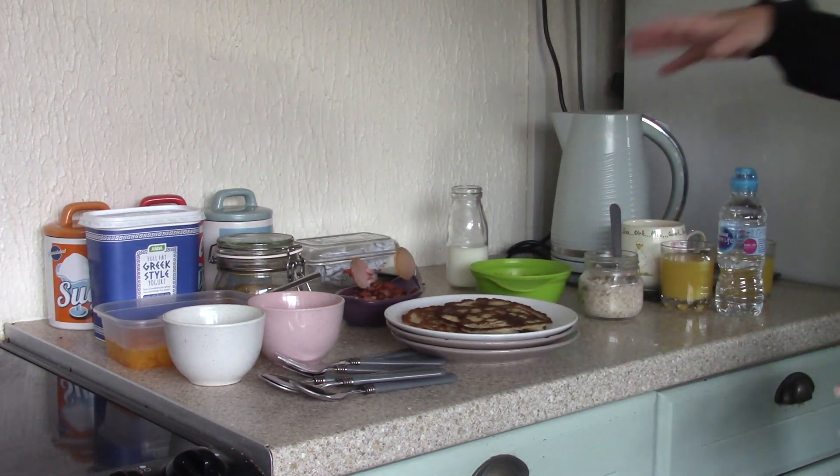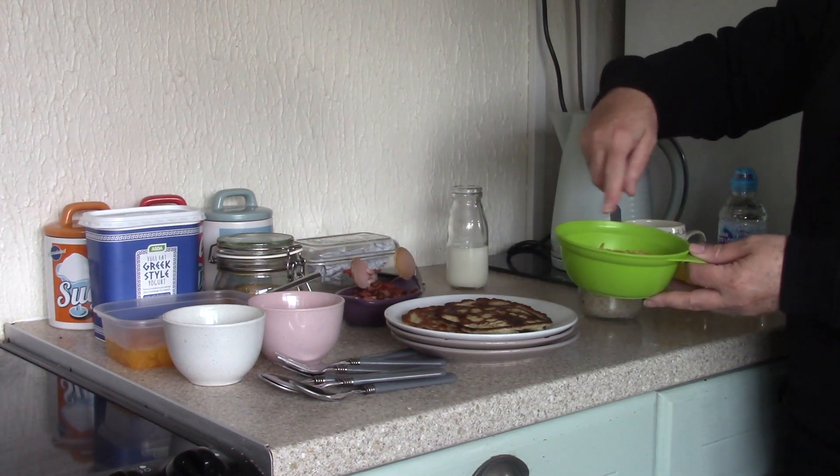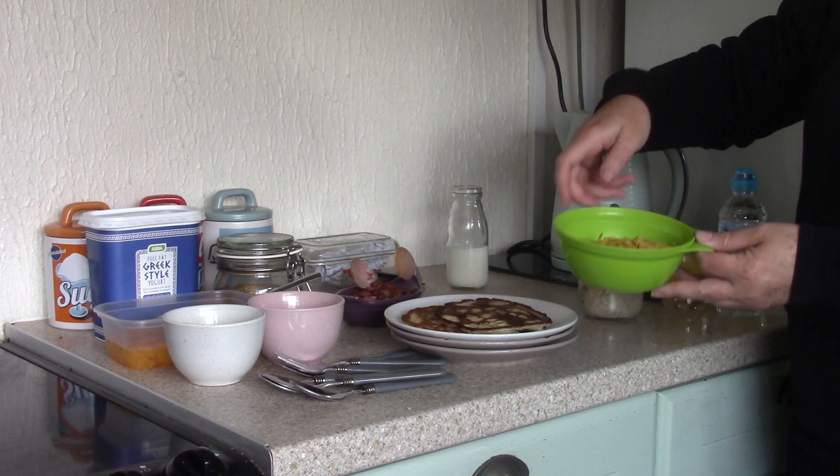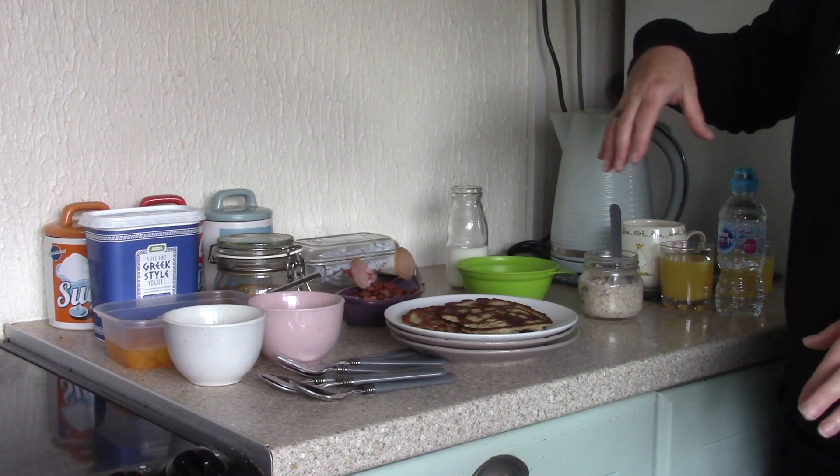And then we're having cereal. My son's having cornflakes — I've weighed this out, it's 30 grams of cornflakes. And because it's a smaller bowl it looks like enough. But with all this together, this is a really, really good breakfast.